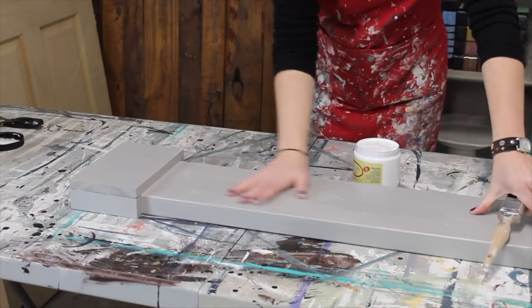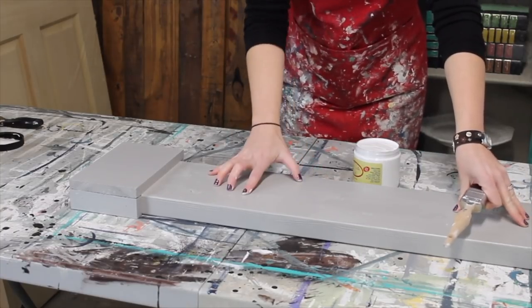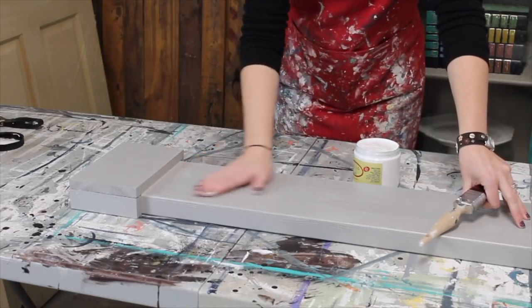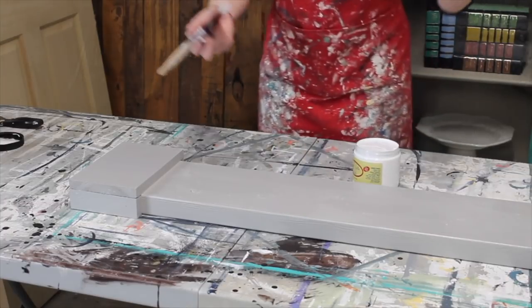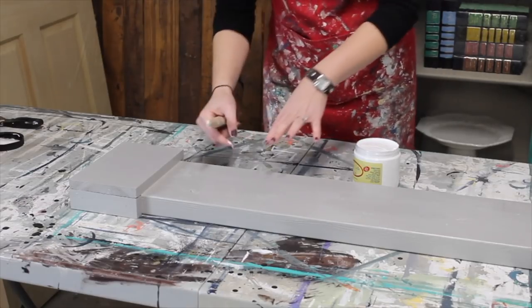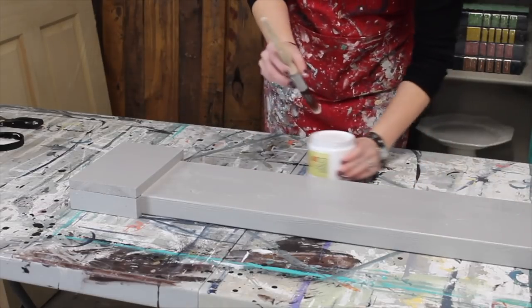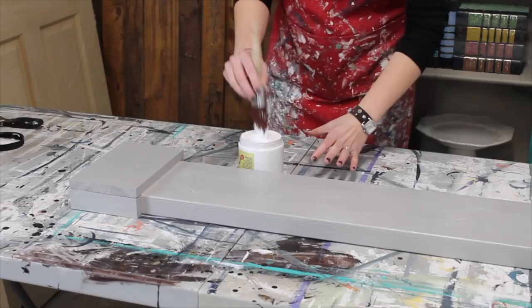Our crackle is dry, and do give it ideally 24 hours if you can, just to give it the nice hardness that you want from it. You can definitely tell it's thicker in some places than in others. We are going to use cotton over top of this. I want that bright white, just like the top of the mantle, so I'm going to use cotton, and my hope is that this is just going to crackle all over so we can see the difference in the color underneath.